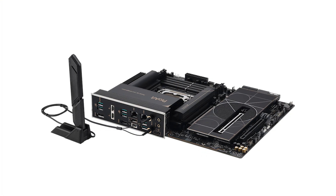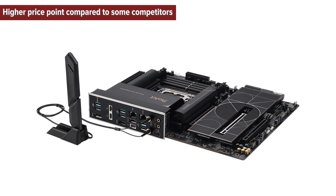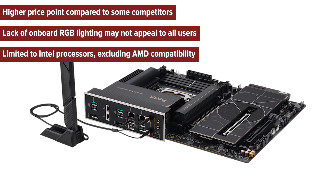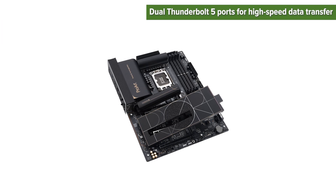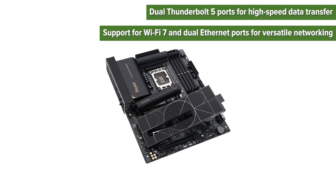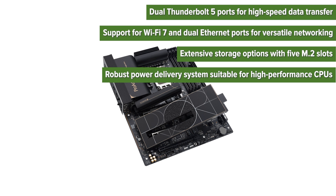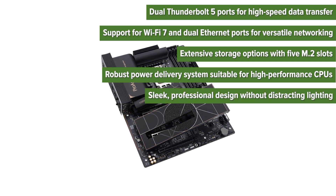So what are the pros and cons of choosing this motherboard? Cons: higher price point compared to some competitors; lack of onboard RGB lighting may not appeal to all users; limited to Intel processors, excluding AMD compatibility. Pros: dual Thunderbolt 5 ports for high-speed data transfer; support for Wi-Fi 7 and dual Ethernet ports for versatile networking; extensive storage options with five M.2 slots; robust power delivery system suitable for high-performance CPUs; sleek professional design without distracting lighting.